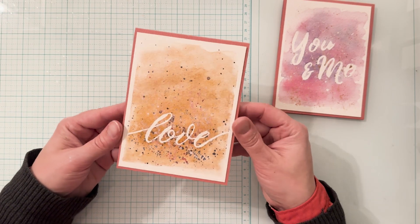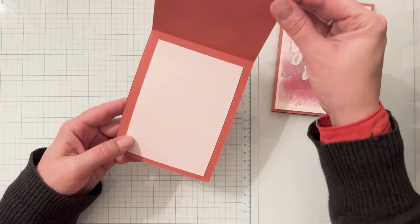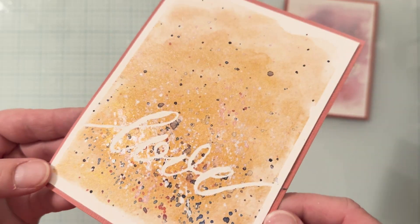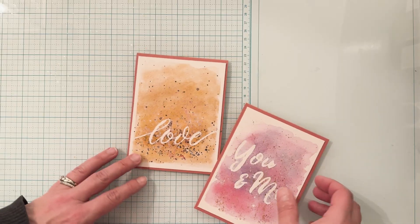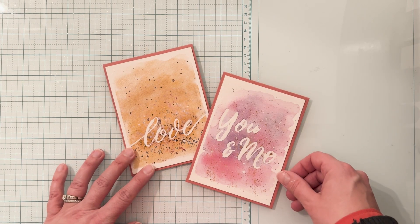And there you have it — two very simple cards made with minimal supplies for card making on a budget. Leave a comment and let me know which one is your favorite. Until next time, I hope you keep your crafty goodness cup full. Bye-bye.